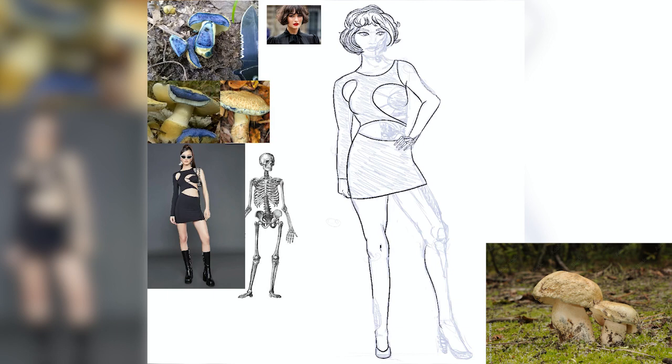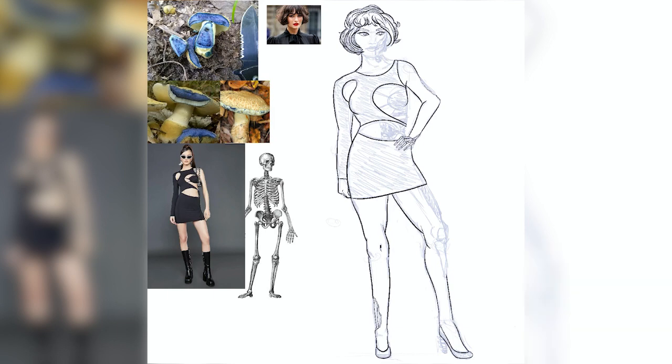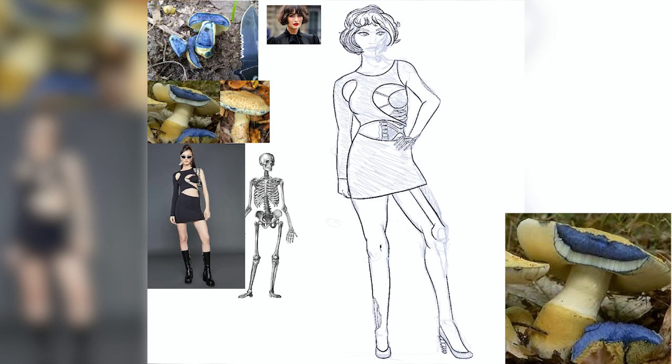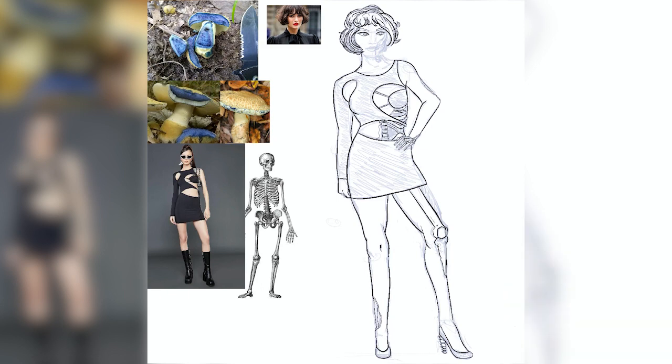The cap of this mushroom is dry and velvety and comes in shades of yellow or ochre. The coolest thing about this mushroom is what happens when you cut it open — initially the inner flesh is white, but upon contact with air it instantly turns bright blue. Some rarer variations turn blue-green or a deep violet. This occurs because of the oxidation of a chemical in the mushroom flesh called gyrocyanin.